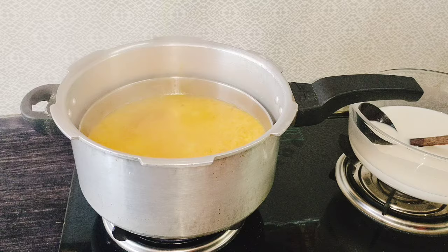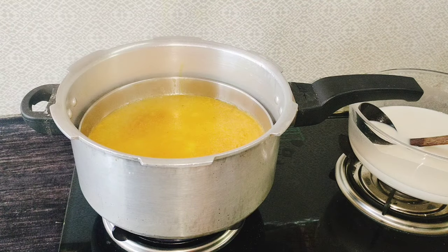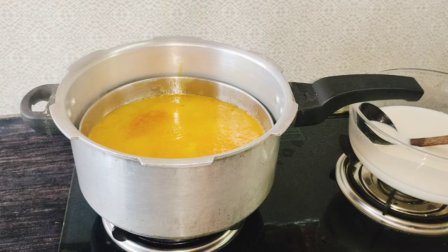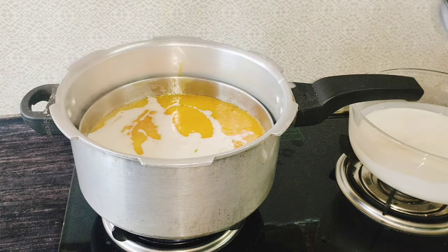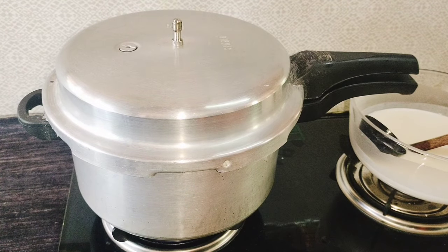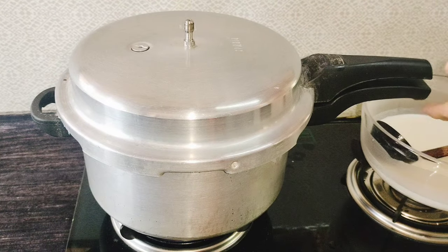Put the tray in the tray. It will be placing for 20 seconds. Let's take a tray in 30 seconds. Put the tray on the tray. Now it's a repeat.